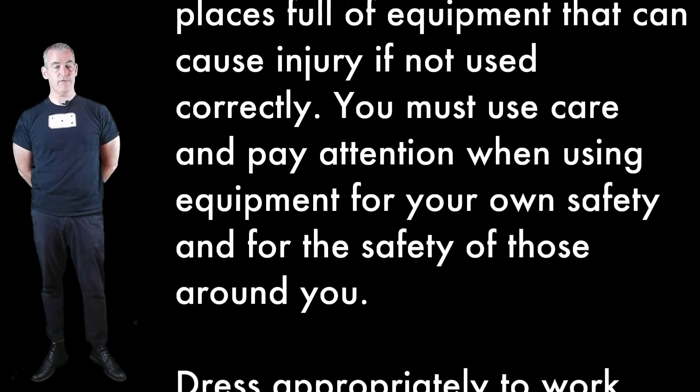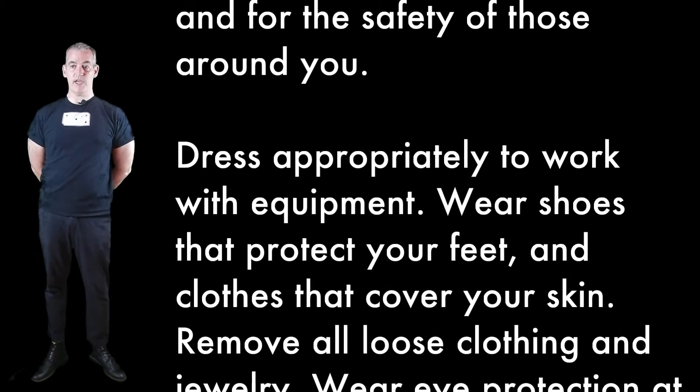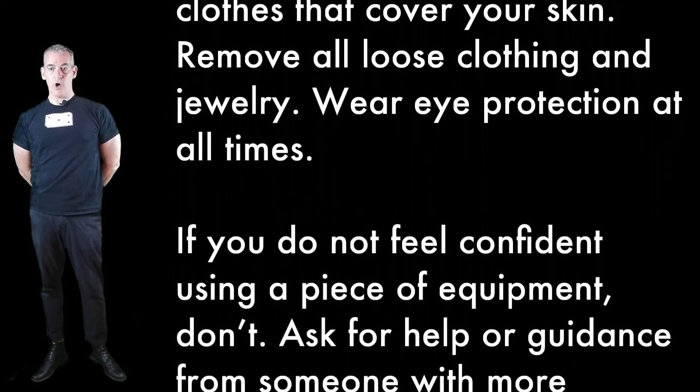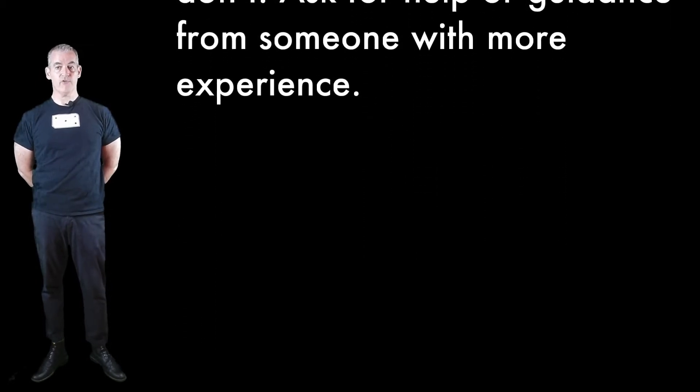Shops are inherently dangerous places full of equipment that can cause injury if not used correctly. You must use care and pay attention when using equipment, for your own safety and for the safety of those around you. Dress appropriately — wear shoes that protect your feet, clothes that cover your skin, remove all loose clothing and jewelry, and wear eye protection at all times. If you don't feel confident using a piece of equipment, ask for help or guidance from someone with more experience.